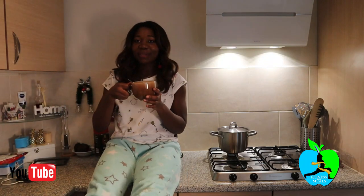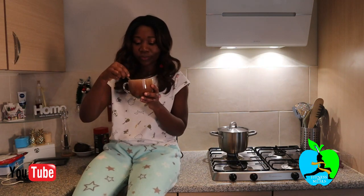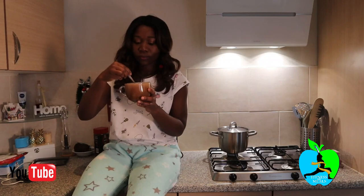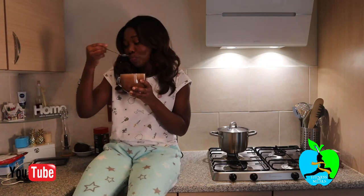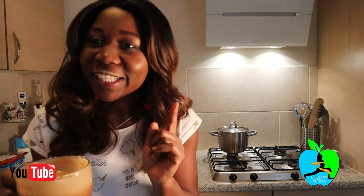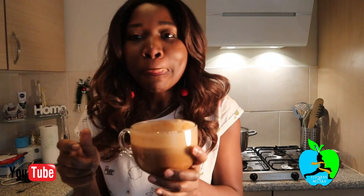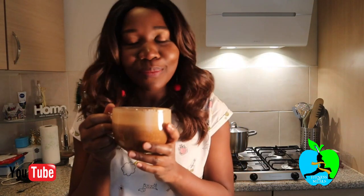I'm enjoying it right here in the kitchen — cheers! You know what I like about it most? I like the creamy taste of it. The banana just gives it that nice creamy taste, and of course the coffee itself — my my my.